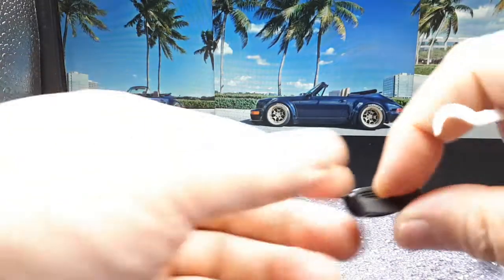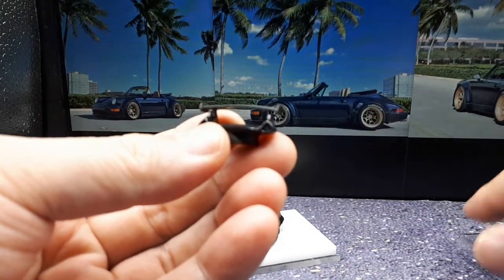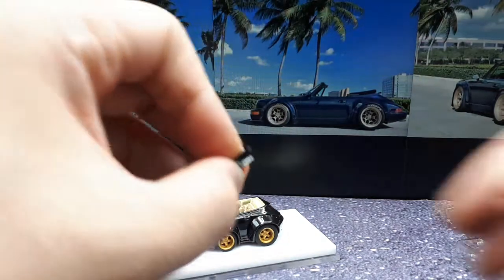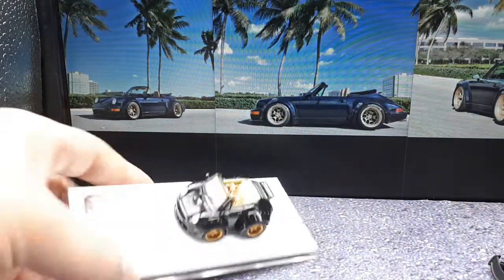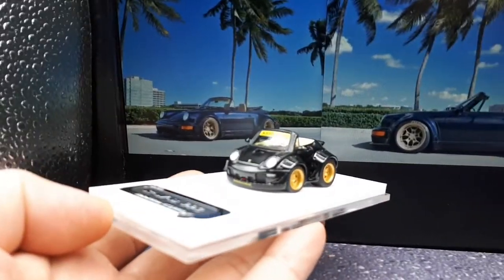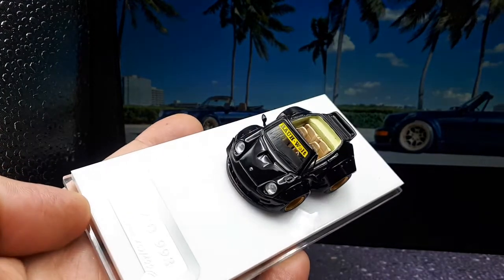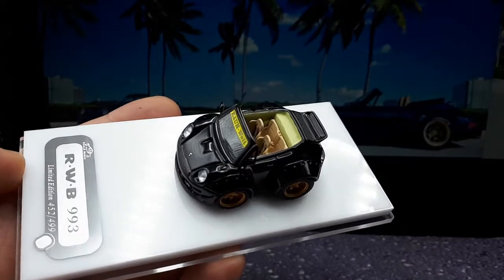There's a high wing, which if you collect RWB models you're probably familiar with, and then a classic ducktail. So let's start with the ducktail. Unfortunately the photos are totally wrong because this is a 993 for sure, but the box is mislabeled or it's the wrong box.